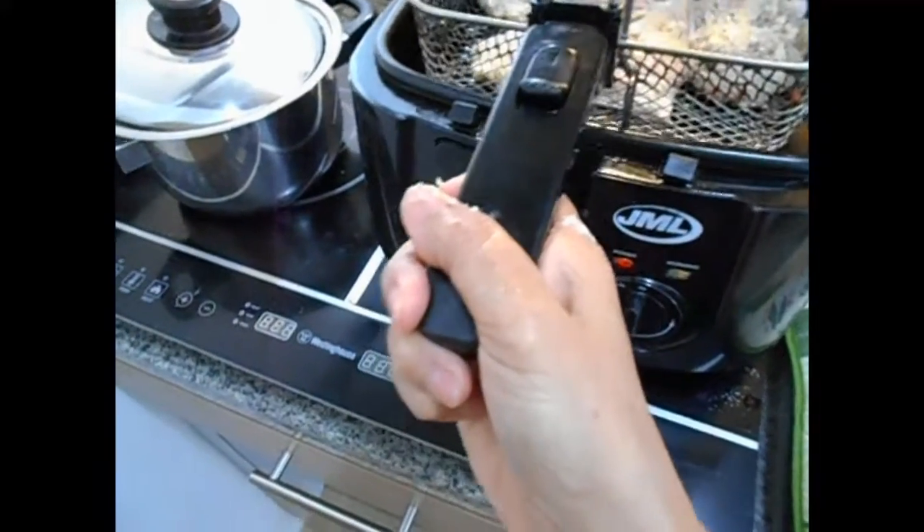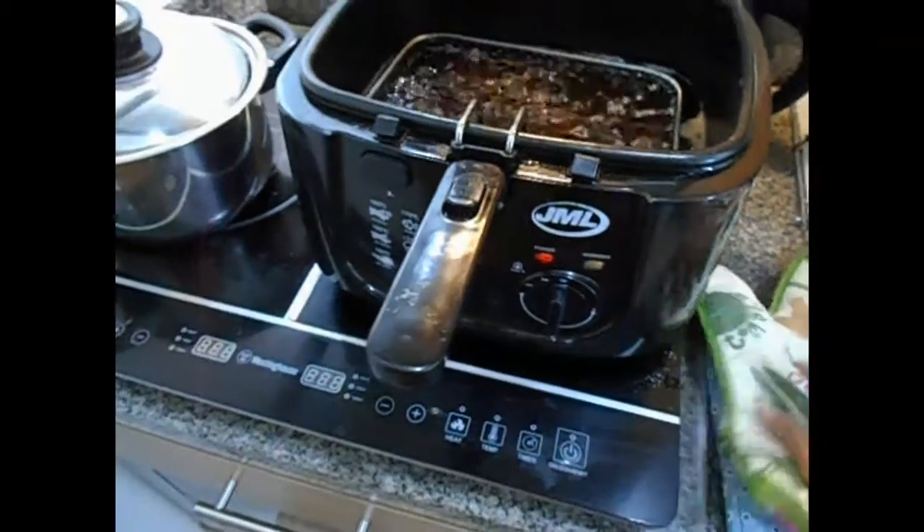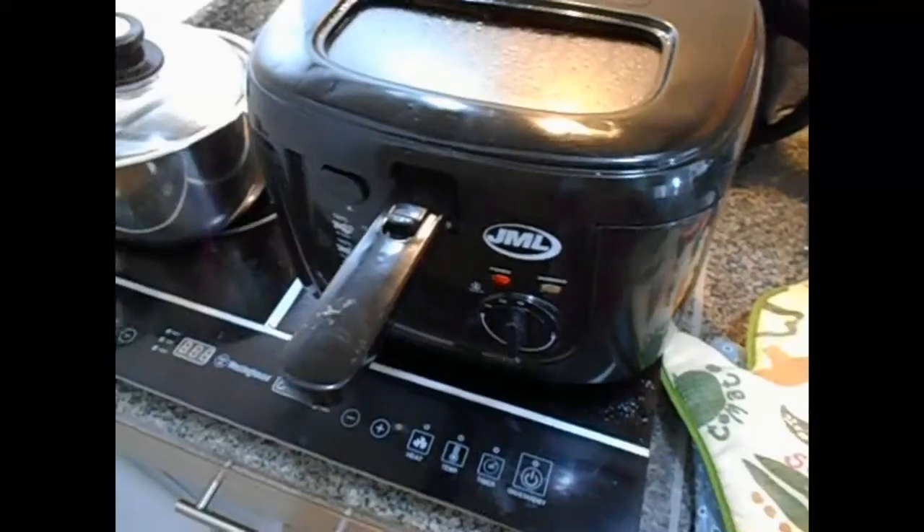About 8 to 10 minutes. Ganyan, deep-fried sya. So, lutuin natin sya ng mga 8 to 10 minutes.